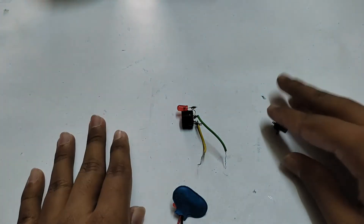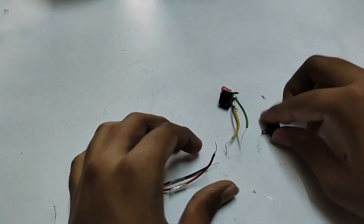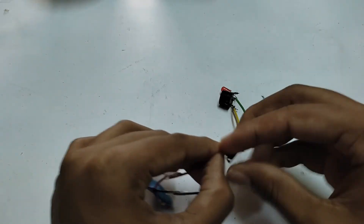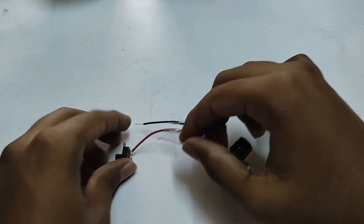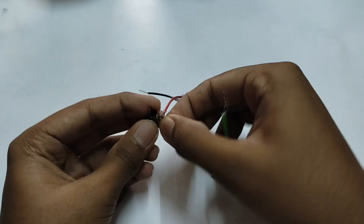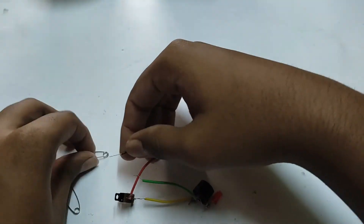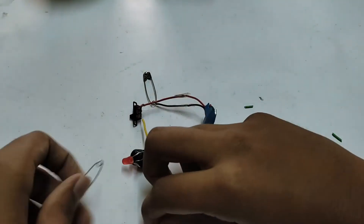Now I need to connect the green wire. We will do a positive switch and connect each type using the connector. Now we are going to connect the two safety pins and connect the battery connector and the bus rod.